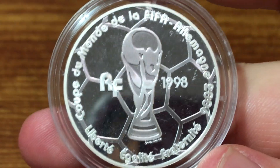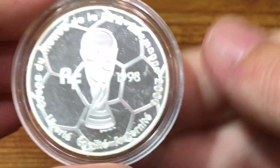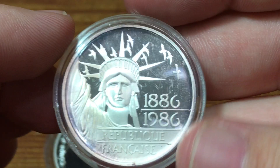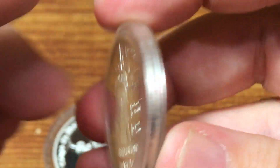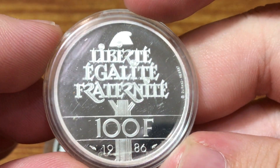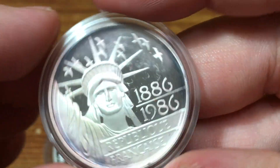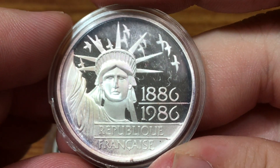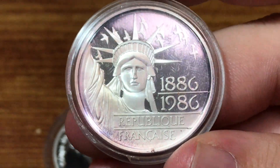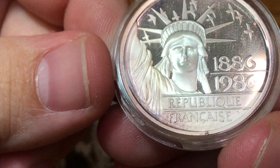That makes it just over $10 of silver at the time I'm recording this video — of course that changes constantly, so when you're watching it's probably not exactly accurate. The other French coin I want to show you is a 100 franc coin from 1986, commemorating the 100 years of the Statue of Liberty. France actually gave the Statue of Liberty to the United States, so they commemorate it almost as much as the United States does.